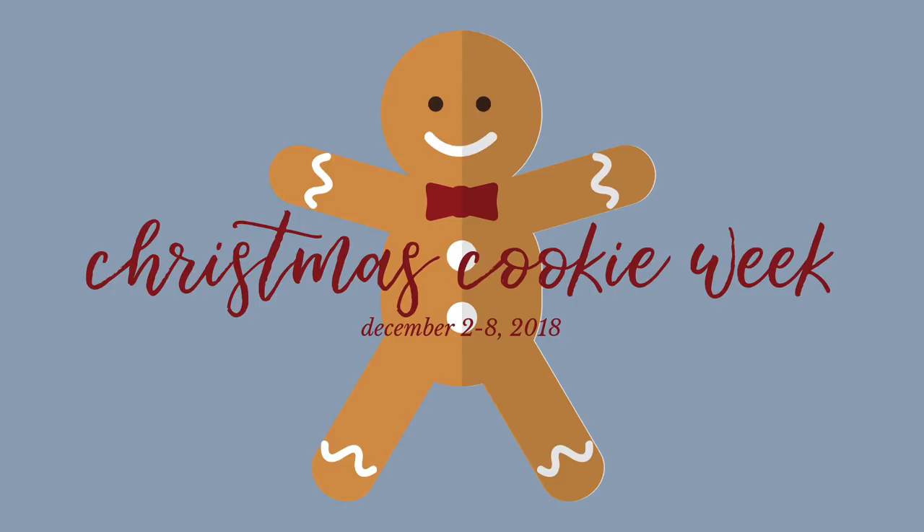Welcome back to Christmas Cookie Week. Today is Day 6 and we are making raspberry and almond shortbread thumbprints. This recipe is beautiful and so delicious — you are going to love it.